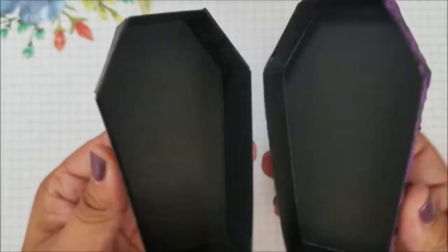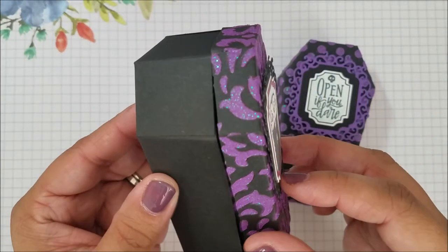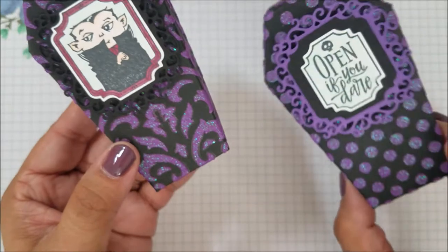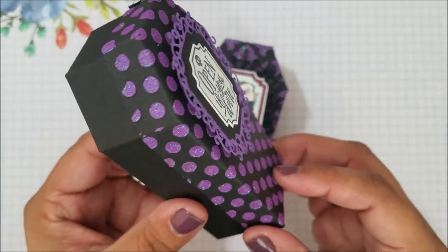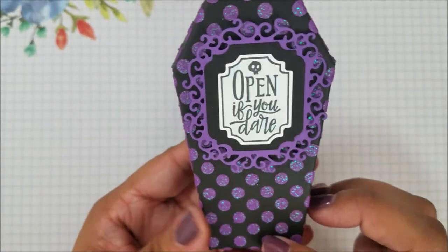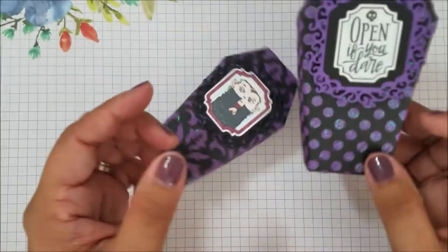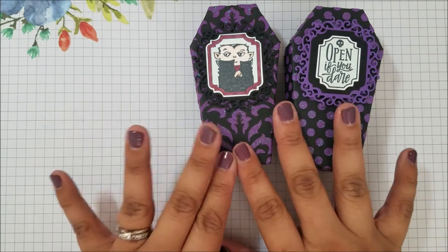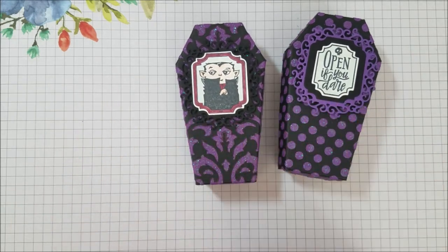It's a simple little decoration — it's only on the lid. I also did one with the polka dots. These are so cute. I got really excited when we got coffins. I love Halloween stuff and I thought they were the coolest thing.